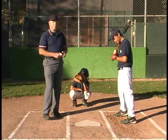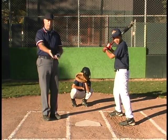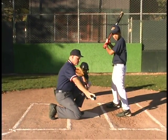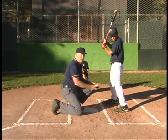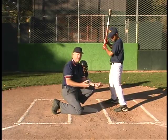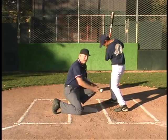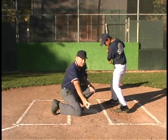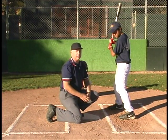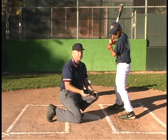Another thing we want to address is the myth about the ball hitting the ground and then hitting the batter. If the pitch comes in and bounces, then comes up and hits the batter, he's still hit by a pitch. A pitch is a ball delivered to the batter by the pitcher — it doesn't matter if it's in flight or not, it's still a pitch. So if it hits the ground and hits him, he gets first base. If it hits the ground and he swings and hits it for a home run, it's a home run. It's a pitch whether it bounces once, twice, three times, or is in flight — it doesn't matter.